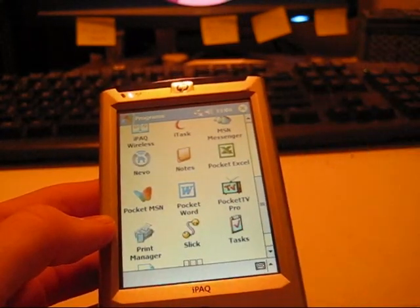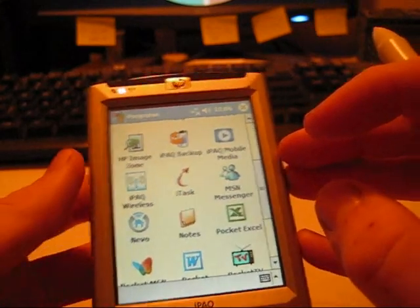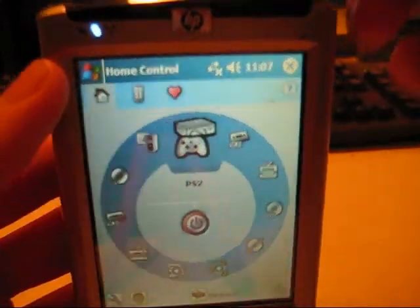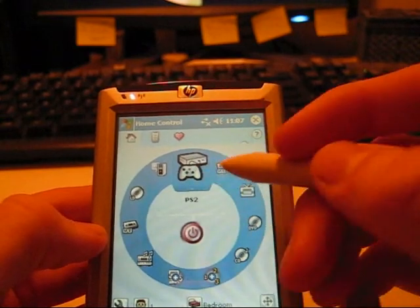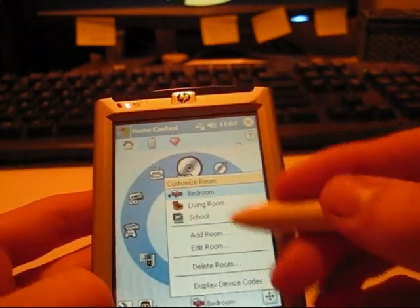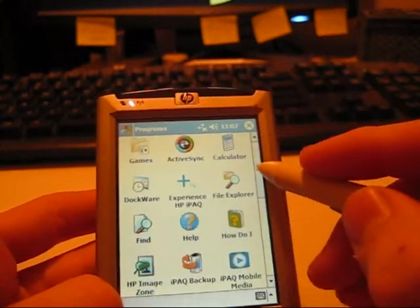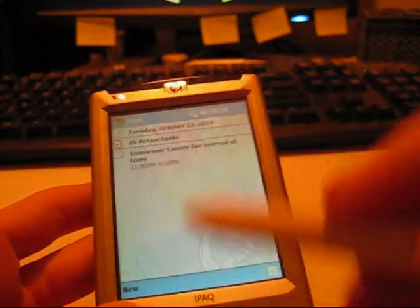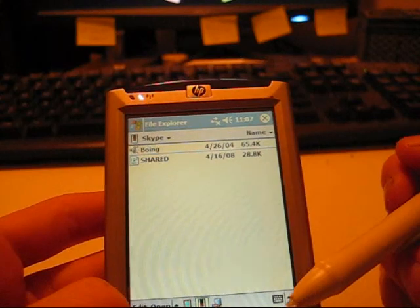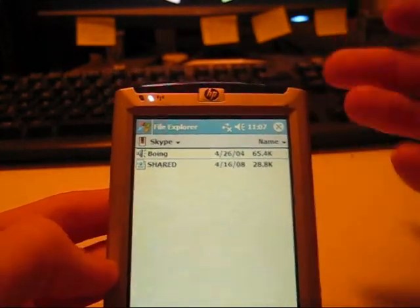Pocket TV lets you do movies in MPEG-1 format; Windows Media Player does WMV format, and no other movie formats are supported with these programs. Nevo is pretty cool — it allows you to control anything with a remote control via the IR receiver on the top, like your PS2, VCR, TV, DVD player, etc. You can even set up multiple rooms if you'd like. MSN Messenger is your typical messaging service. I have found Skype — it does support voice calls, however it doesn't do them very well or very reliably, and I think that's because of the low power of this machine. It just simply can't keep up. Text works just fine.